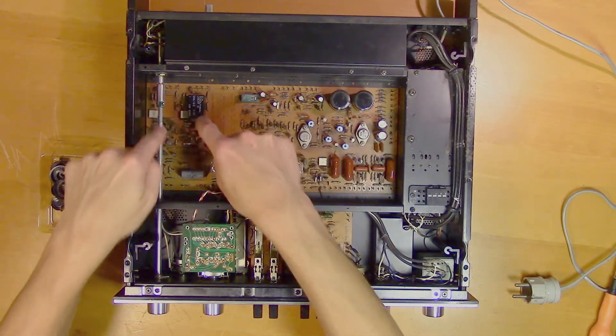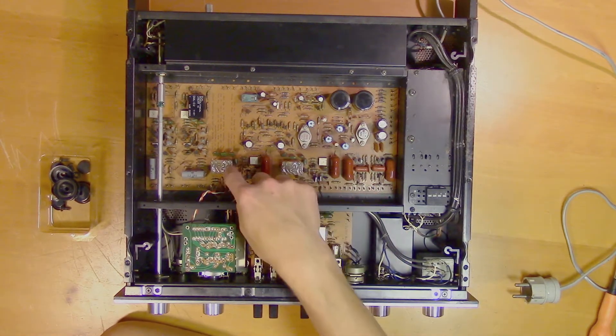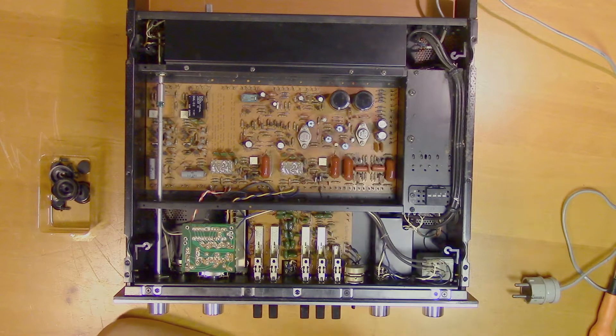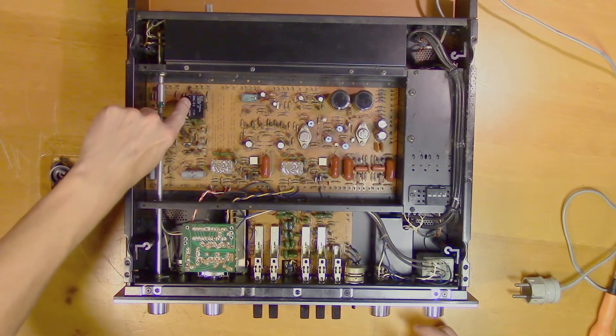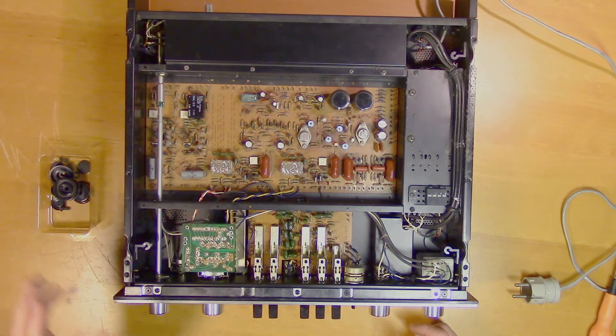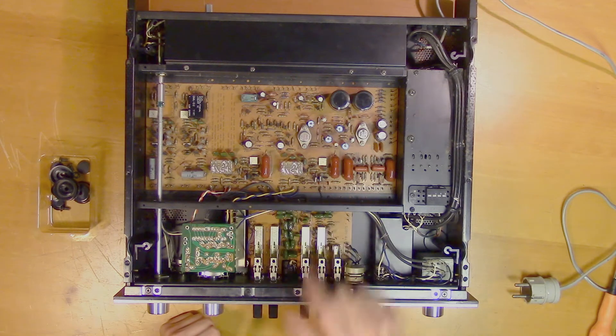These are only used for the phono input. And you can see that these two have already been replaced with discrete component circuit boards. The reason for that is that these ICs are really poorly made and they broke even a long time ago when this was fairly new. So these two have been replaced probably a long time ago.